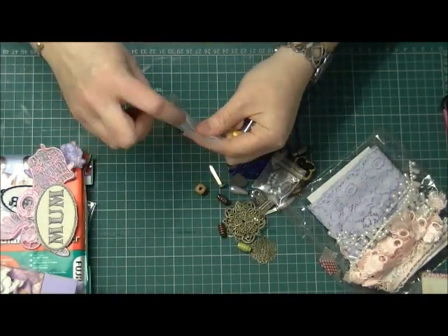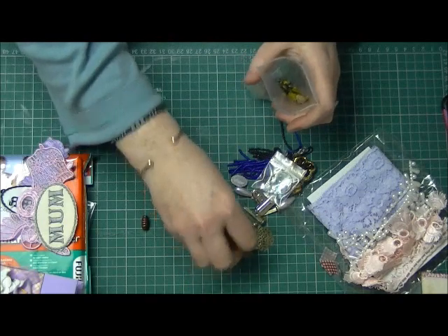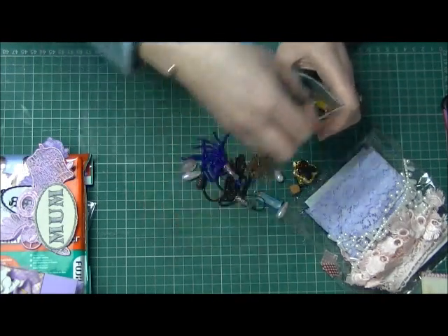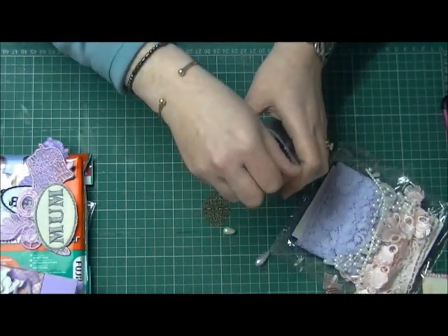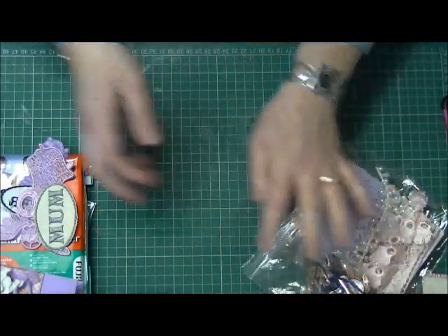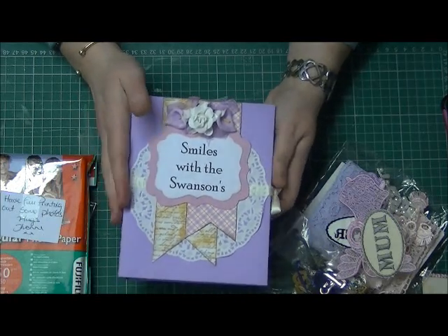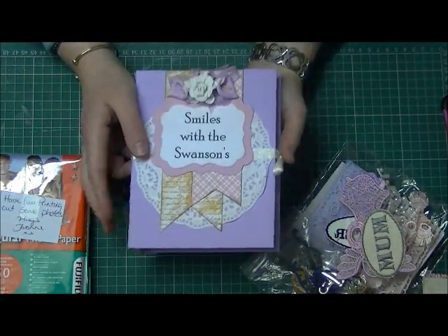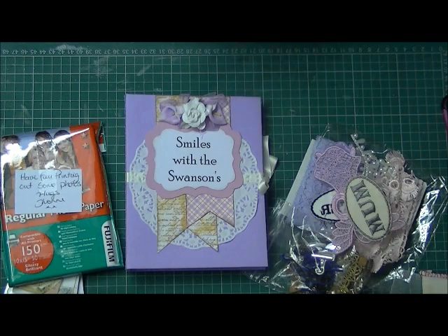I really enjoyed doing this swap, so thanks Ames for hosting this one. I hope you have many more and I will join in with some more once I get a bit more time — I'm quite busy just now. I'll try and get this uploaded. Yvonne, I have tried recording this a few times and for some reason it wasn't working, so fingers crossed. I really really love everything — thank you for all the goodies, the lace, all the bits, and I was just so chuffed that you made this album for us. I'll fill it up with photos from our holiday to the States. Thanks for watching and we'll speak soon, bye!